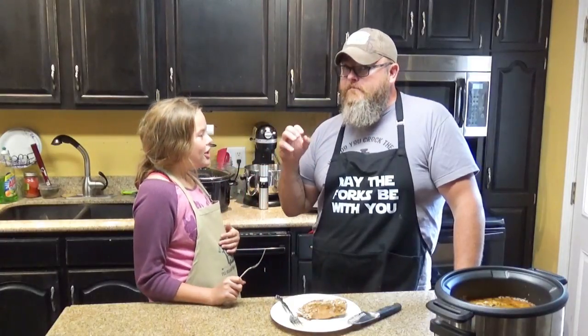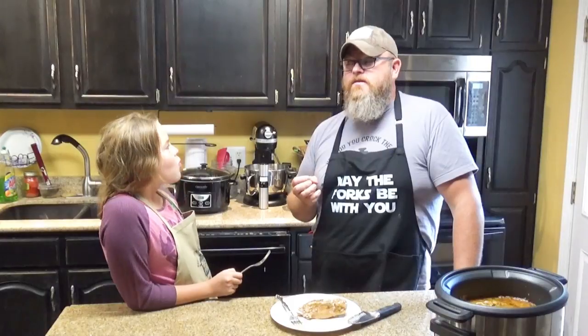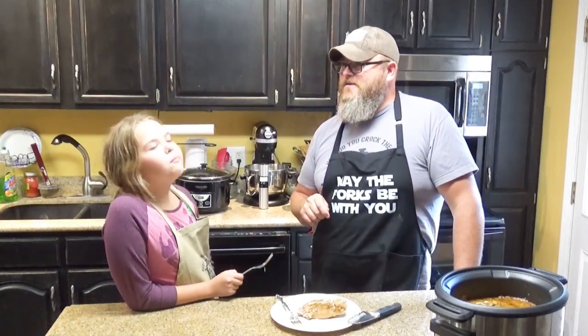That would go really good with some mashed taters, maybe some green beans, maybe some corn, maybe some coleslaw. Why don't you jump in the fridge and get all that stuff and make that — we'll have it for dinner right there.